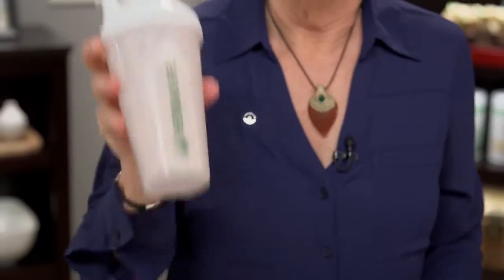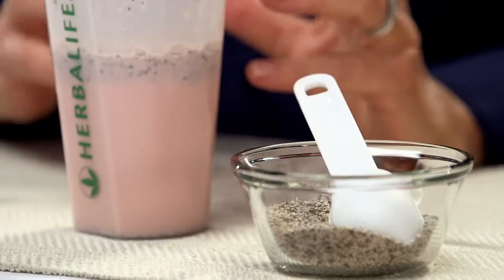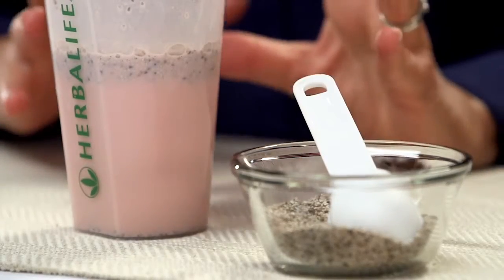Put the lid on nice and tight and shake this up. You want to shake this up so that it gets well mixed. Then the key is you want to let this sit for a couple of minutes. The reason is that chia seeds are very interesting seeds because they have a lot of soluble fiber in them. That soluble fiber is going to start to absorb the liquid in the shake. In fact, chia seeds take up about ten times their weight in liquid, and that's what's going to turn my shake into a pudding.